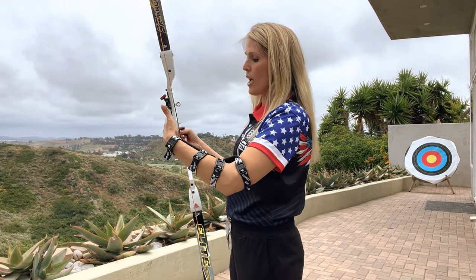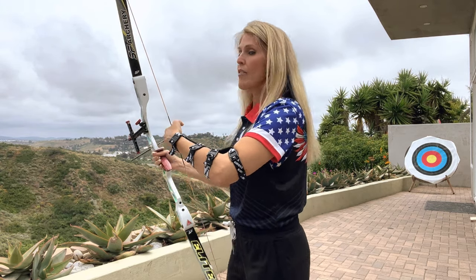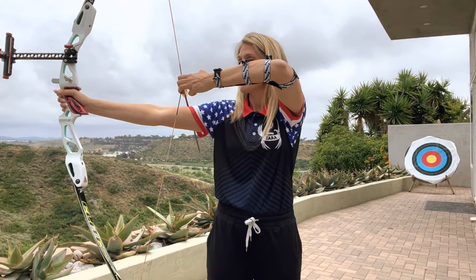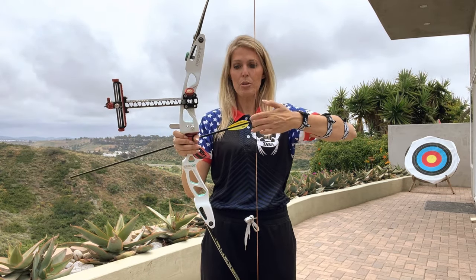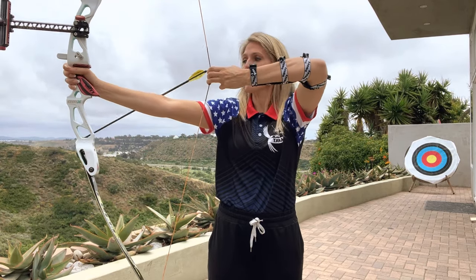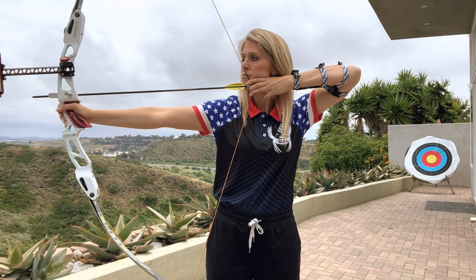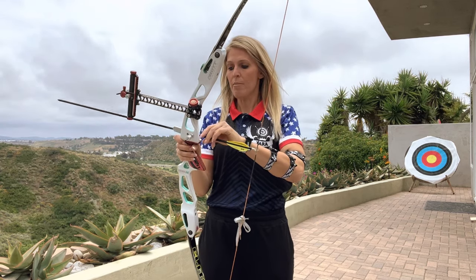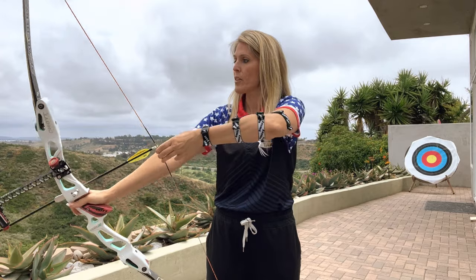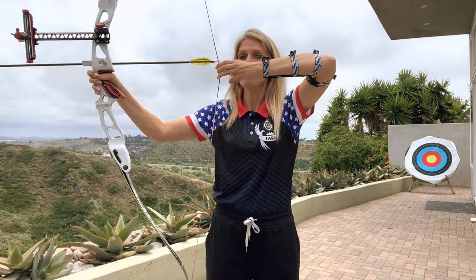So let's make sure we fix all of our problems. On the first one — pinching the string — if I go split finger with the Olympic recurve and I pinch the string, the arrow is already coming off. Okay, too much pinching. I'll even go three fingers under: if I'm pinching up against that arrow, same thing — it's already come off the arrow rest. So make sure you leave a little bit of space. Same thing is true for three fingers under.